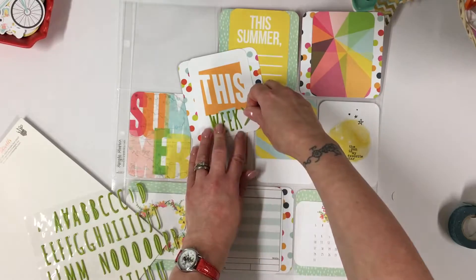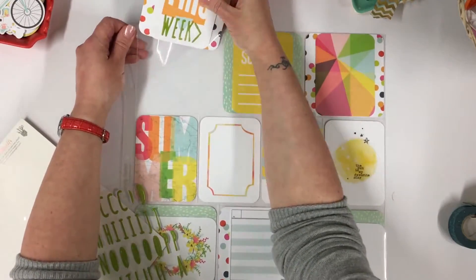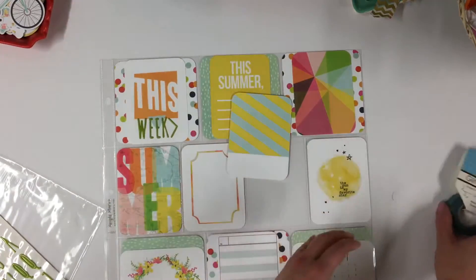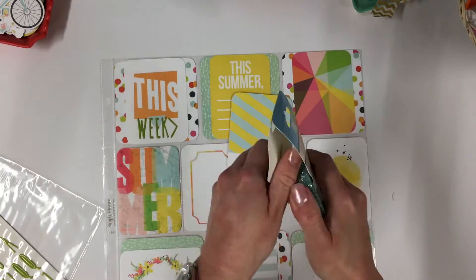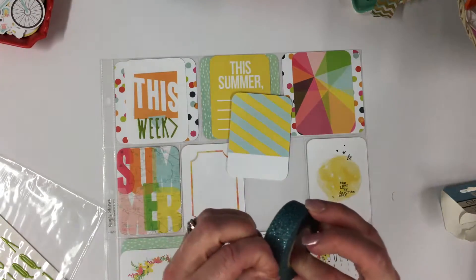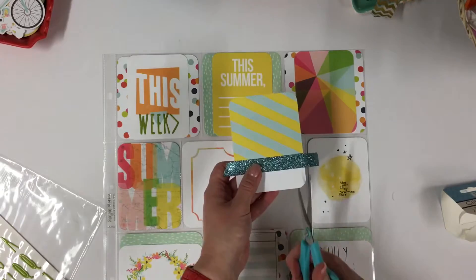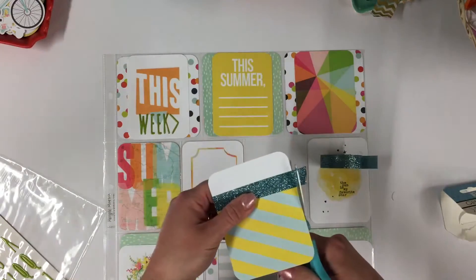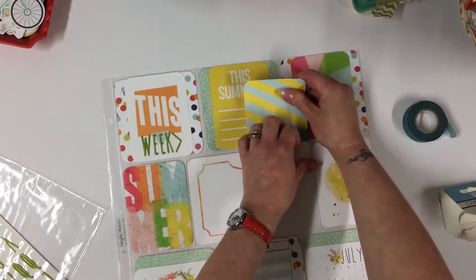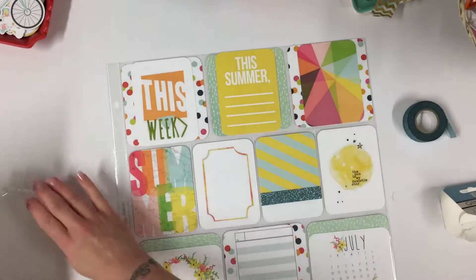I've got a bit of a space so let's utilise that and pop an arrow on. Then I basically go around each little pocket adding bits and pieces. I have some really nice glitter tape, also from the same kit — I'm going to add a little bit of sparkle. I find the end and literally pop that on the join, then trim both ends. I like to continue with a theme, so I will use this tape on other pockets as well — it could be to hold in a photo or something like that.